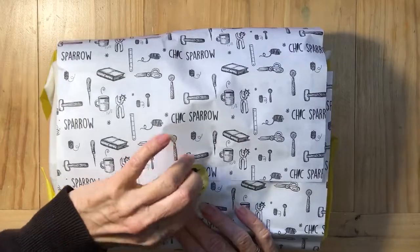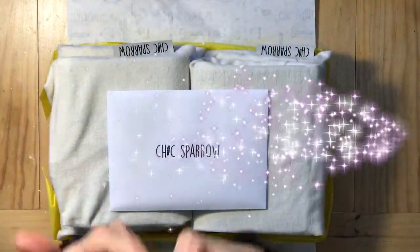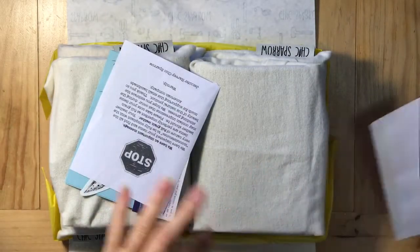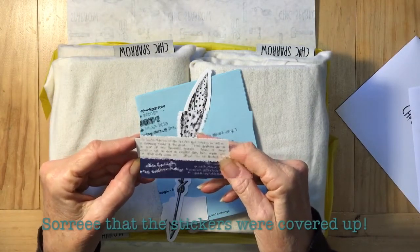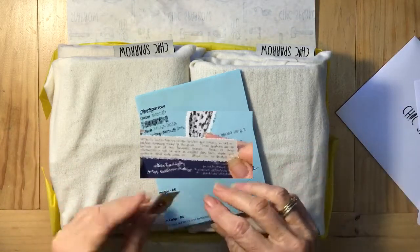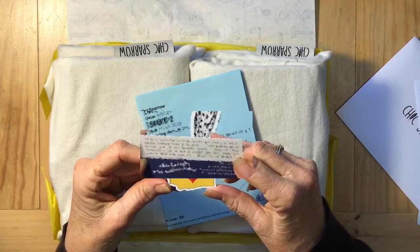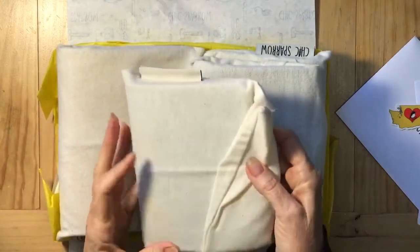Nothing else in the box. Chic Sparrow and my goodies. There's a new feathery thing — I like it. I'm in Australia, so go USA! Okay, one by one — there are four dust bags here with four sparrows.